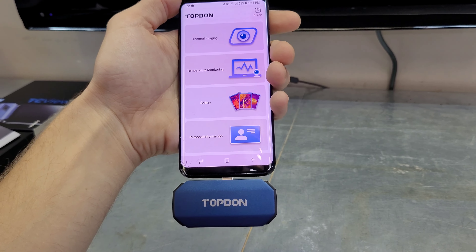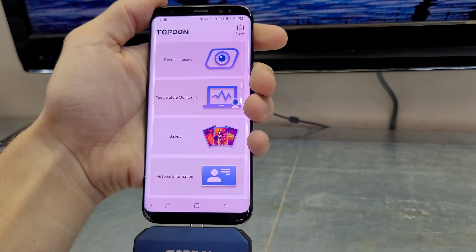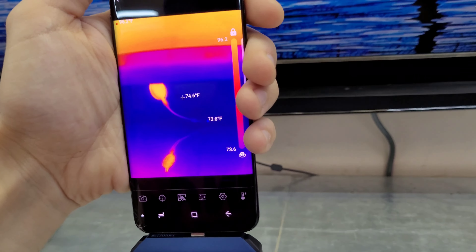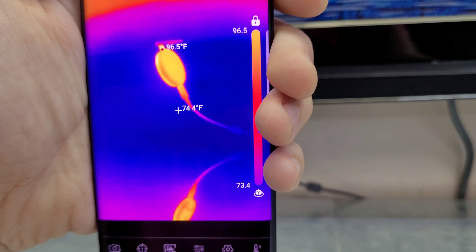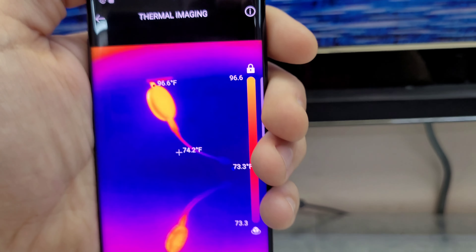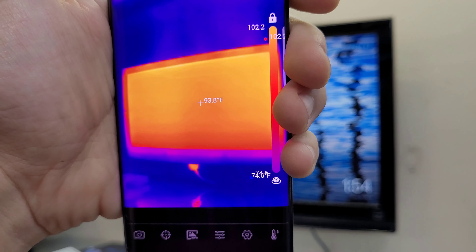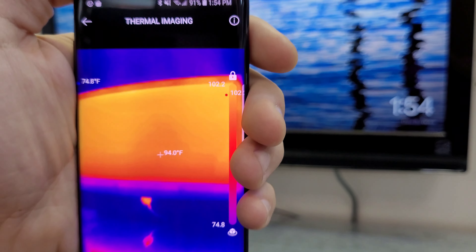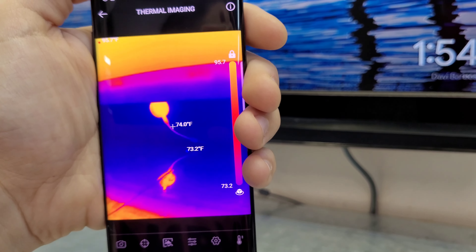Here's the Topdon all set up, plugged into the USB-C on the phone. It's a pretty nice app — you just tap on thermal imaging to get started. Pointed at my Google Chromecast on the garage TV, the cable is reading around 96.6 degrees Fahrenheit and the TV center is sitting around 95 degrees. The Topdon has a resolution of 256 by 192 and claims accuracy within two degrees Celsius.